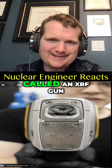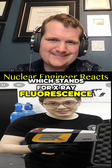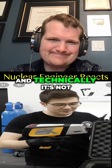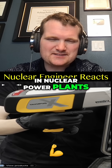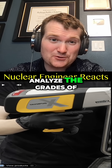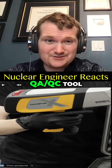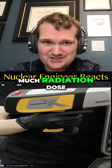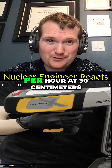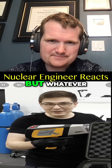XRF stands for X-Ray Fluorescence, and technically it's not called a gun — it's an XRF analyzer. At nuclear power plants we use these to analyze the grades of stainless steel. It's basically a QA/QC tool, and using this does not give you that much radiation dose — less than a microsievert per hour at 30 centimeters, which is less than eating a banana.